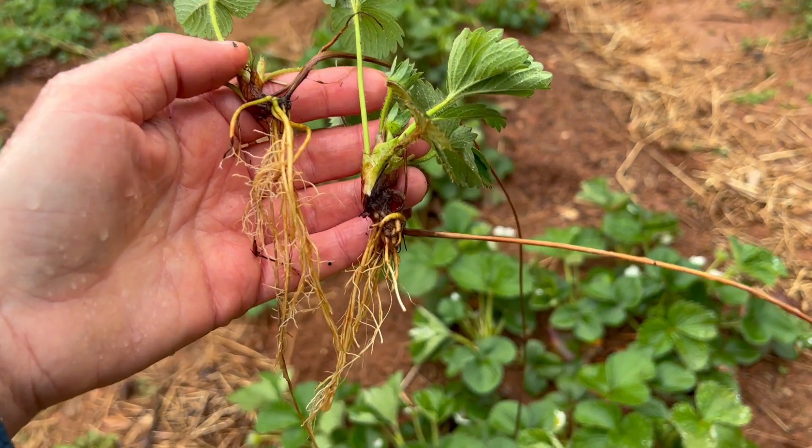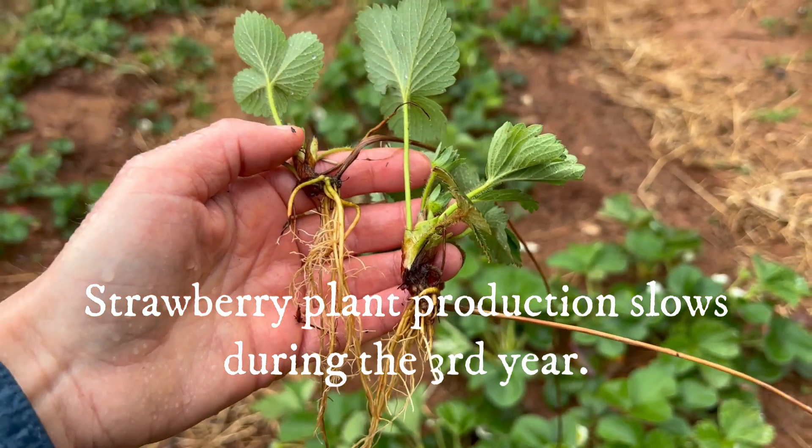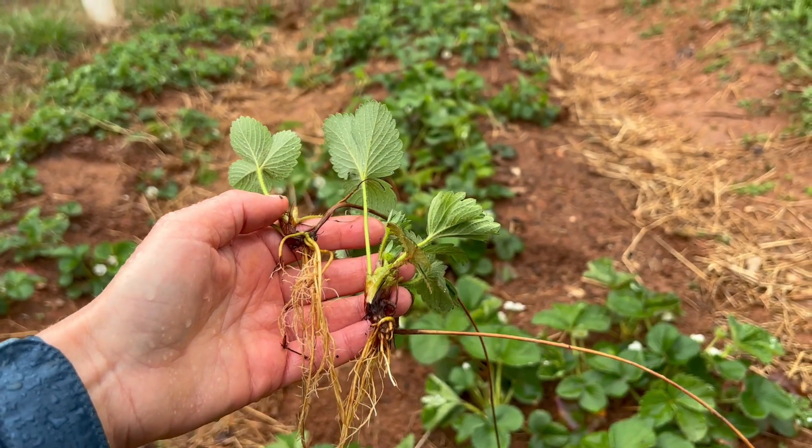That said, if you eat a lot of strawberries, having a harvest every year is essential. This is how we accomplish this in our garden, using this easy method of propagation, which is actually pretty fun.